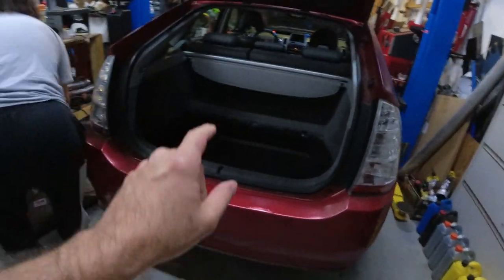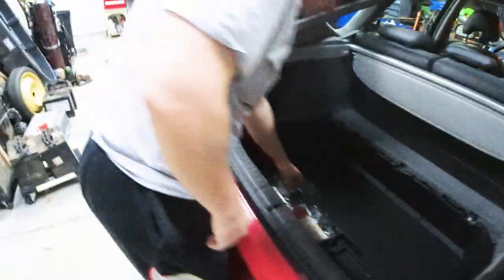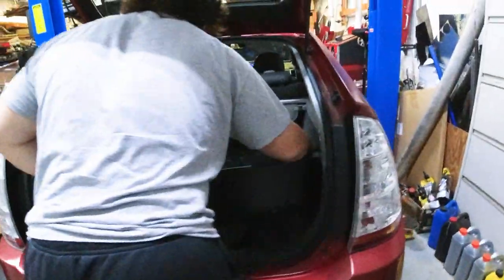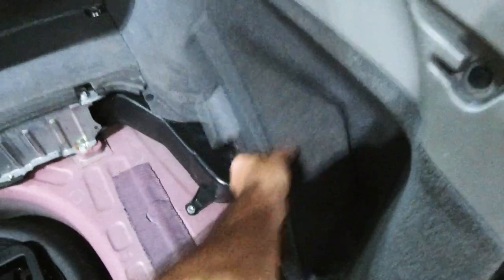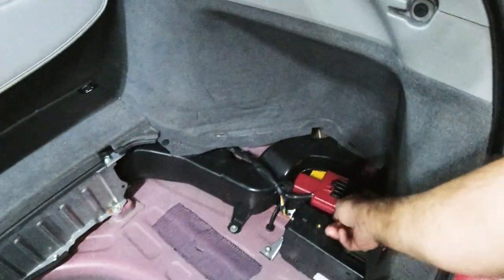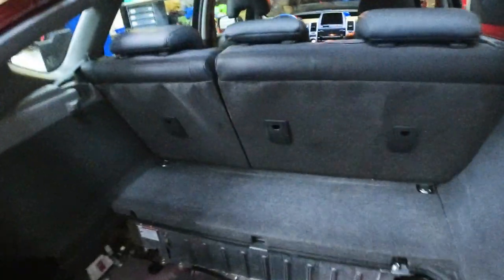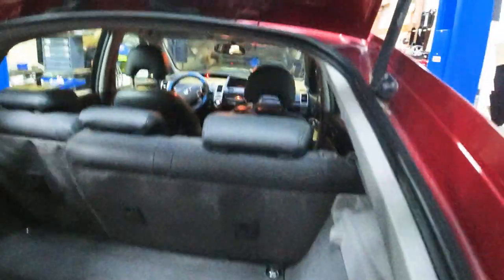Now we're getting into this one. We're gonna get the battery out, which is back here. He's already started — he's taken all the flooring stuff out. This has to come out, this has to come out, this cover comes off last, and this cover over here comes off. So now we can get to the battery and disconnect the 12-volt battery.